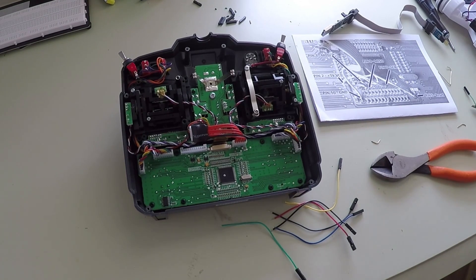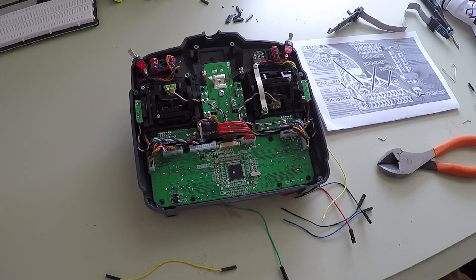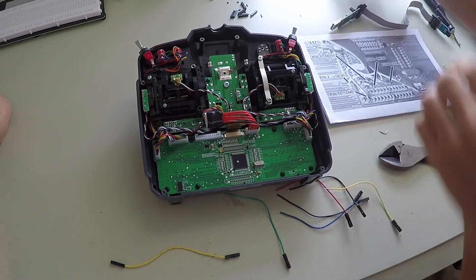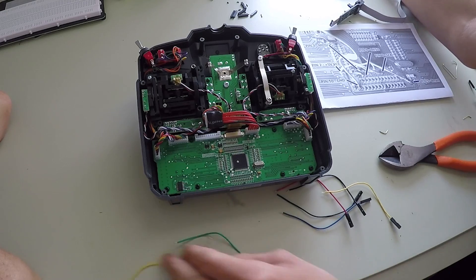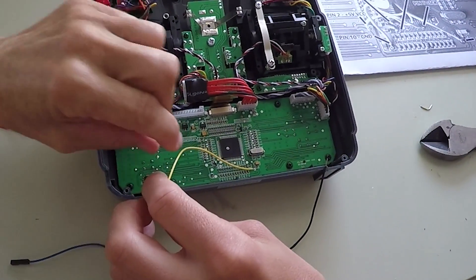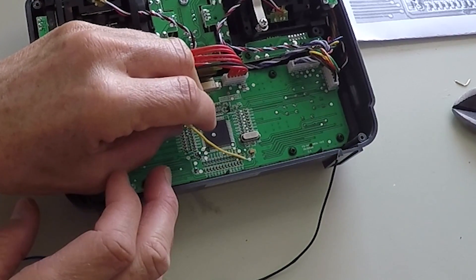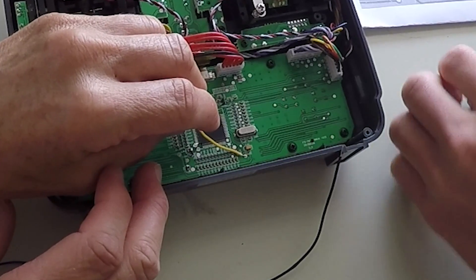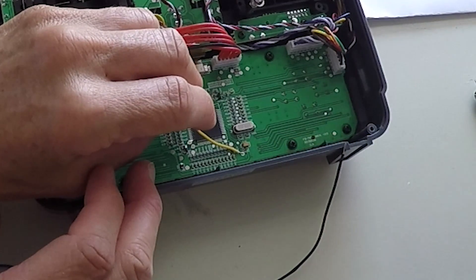After opening up the back of the Turnigy 9x, I had an assistant hold the end of one of the servo cables in place while I got some solder on the soldering iron. I put a little bit of solder on the tip of the iron and dabbed it on the wire to keep it in place. When soldering, it is important to make sure that you have proper ventilation. I made sure all the soldering fumes went out the window and I also wore a respiratory mask.